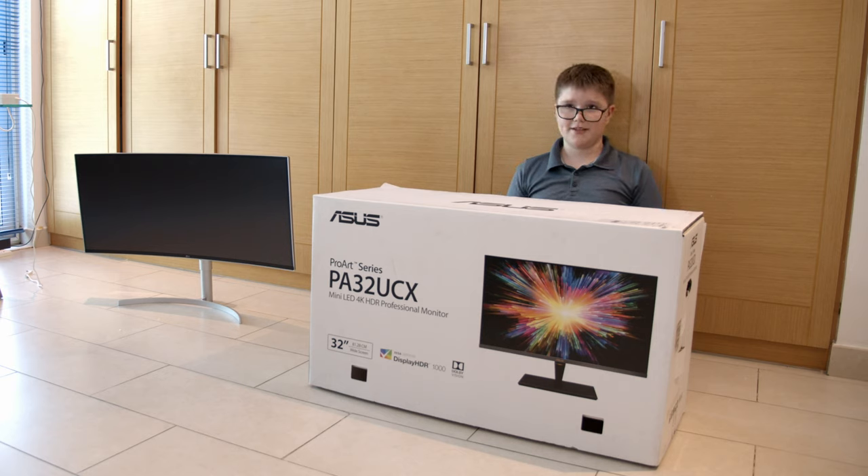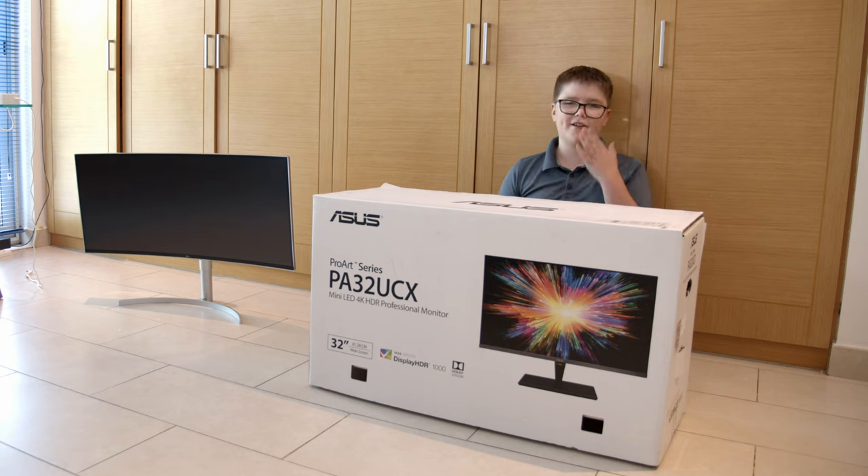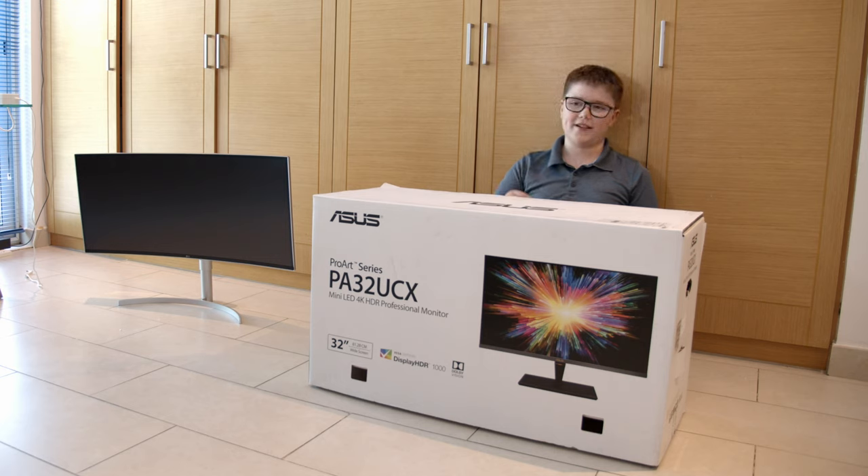Hello everybody, welcome back to the channel. Today we're going to be doing a review on the Asus PA32UCX. The two special things about it — well, I can make it three — but the main ones are: this screen has HDR, not any ordinary HDR, but HDR 1000, which is basically as bright as the sun, and Dolby Vision, which delivers the cleanest detail you can see on objects when you're watching something.